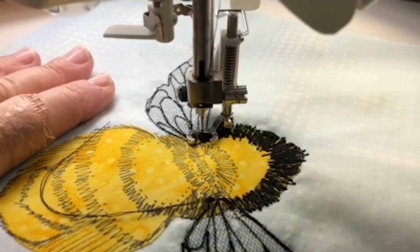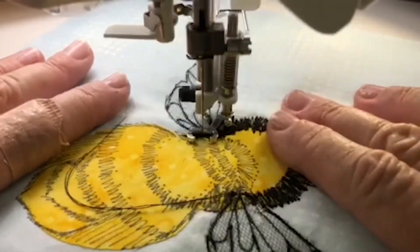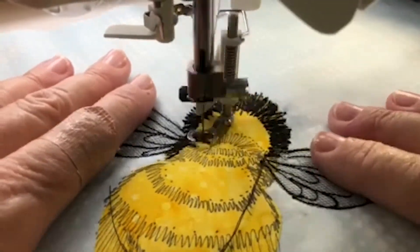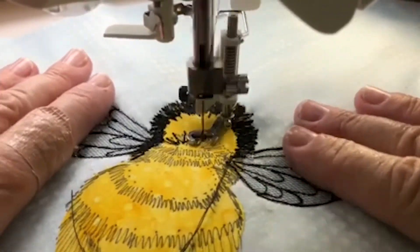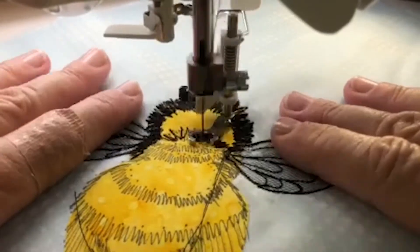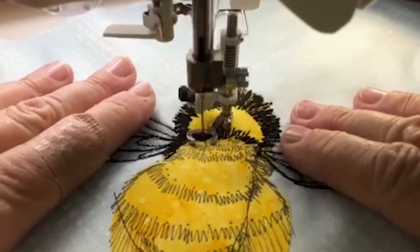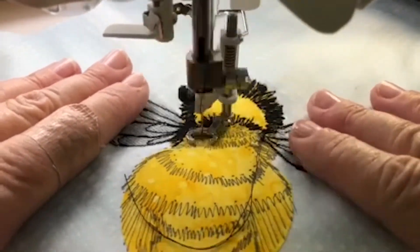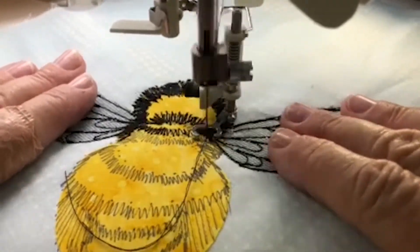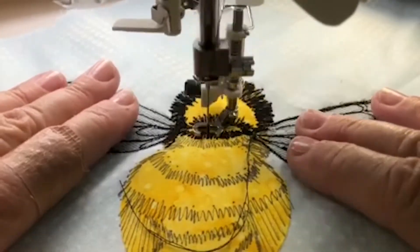The fuzz on a bee is actually called hair, which I discovered on a website called aboutbees.net. As bees visit various flowers, they collect pollen on their hairs and bodies. They may do something called buzz pollination, where they shake the hairs until the pollen comes loose as they travel from flower to flower. In cool weather, the hair on the bee's body helps it keep warm because the fine hairs trap heat. The fine hairs also pick up vibrations from the atmosphere and can help with alarm responses. Who knew?